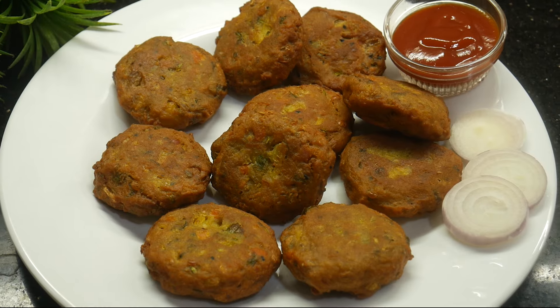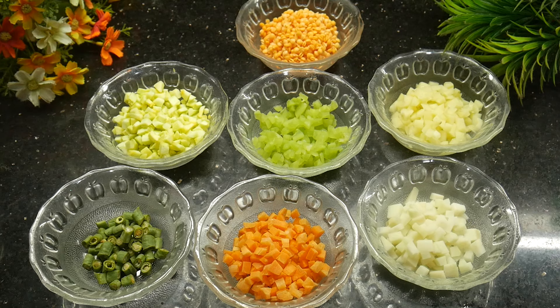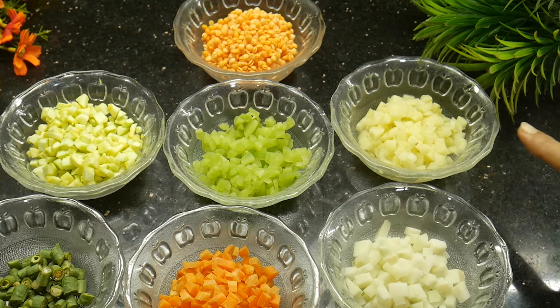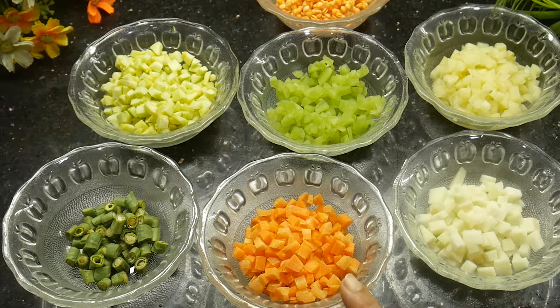Assalamualaikum. Welcome to Salma's Kitchen. You can keep your vegetables just like this. There are little seeds of vegetables, and you can do everything with a small seed.